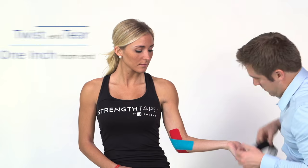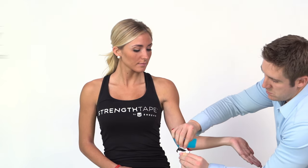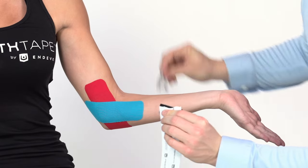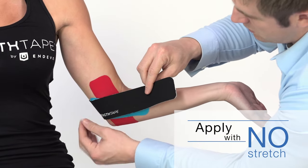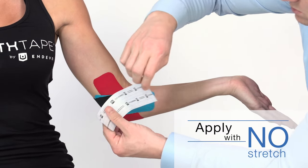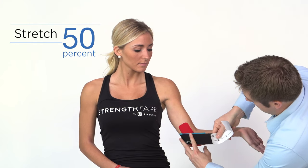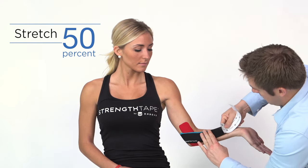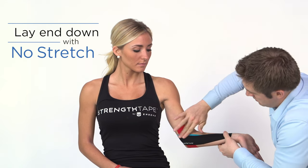Using a full strip, twist and tear the backing paper about an inch from the end to create a base. Remove the paper at the base and apply just before the elbow with no stretch. Remove the backing paper, but leave an end to hold. Stretch tape to 50% and apply along the lower arm to the wrist. Lay the end down with no stretch.